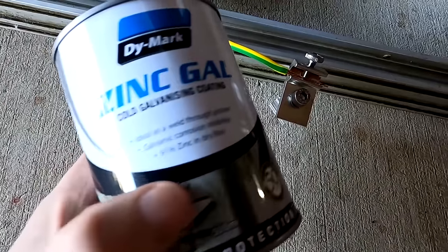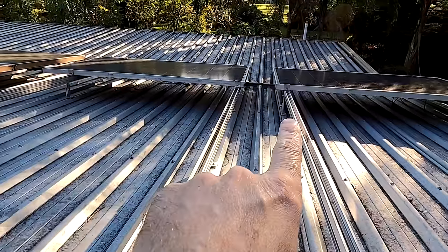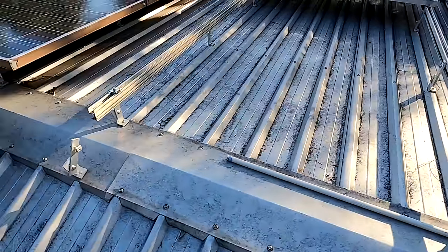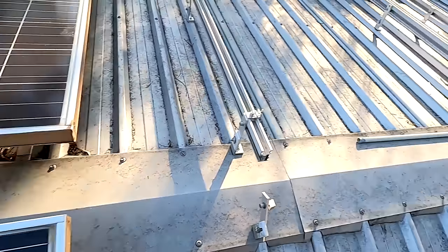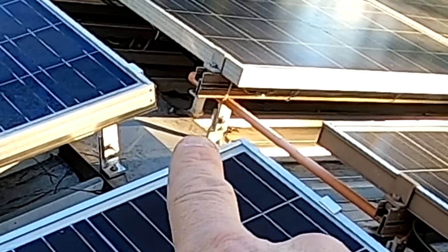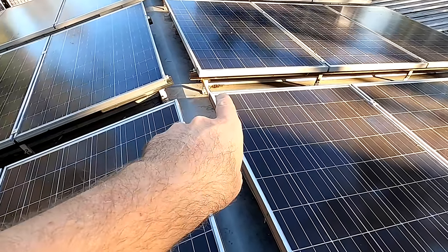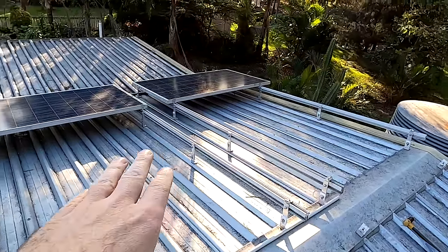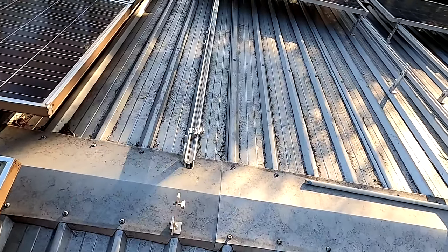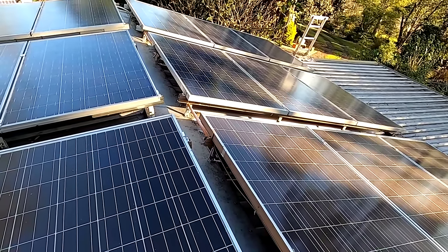I'm now putting 20mm conduit in between the solar panel rows to protect the cables from UV light. I need a bit of conduit between these two rows, and a longer conduit over here. I will feed all the cables from this string and this string over to this side - this is where the cable goes inside the roof and where the combiner box sits. I'll probably drill another hole just next to the existing one and feed these two new strings inside the garage where the actual combiner box is.